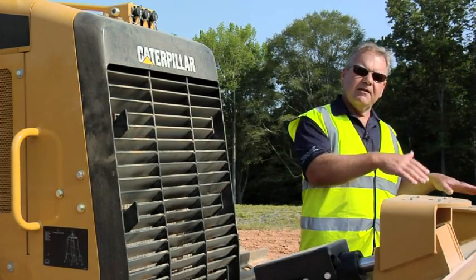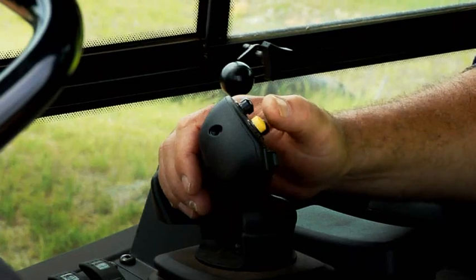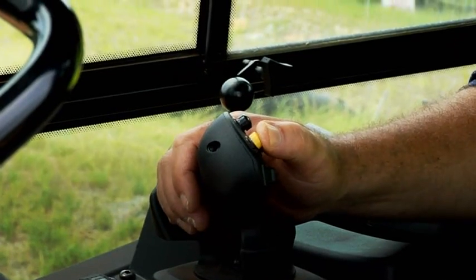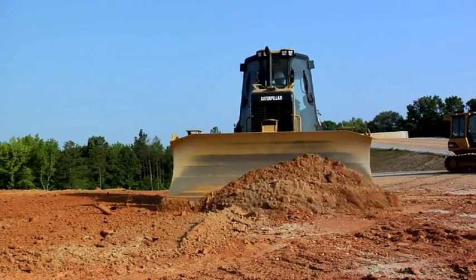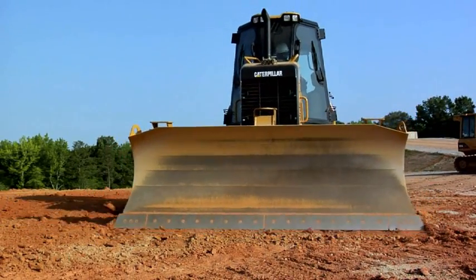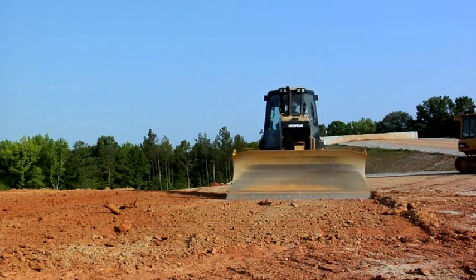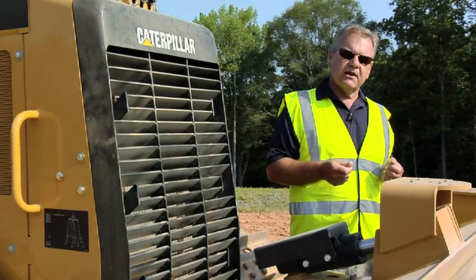A feature we had on the former K model is the blade shake button. The operator can press that button to shake the blade and ensure all material on the blade face falls off and is not carried back for the next cycle. This feature is very useful when spreading truck dirt material being hauled in on a job site.